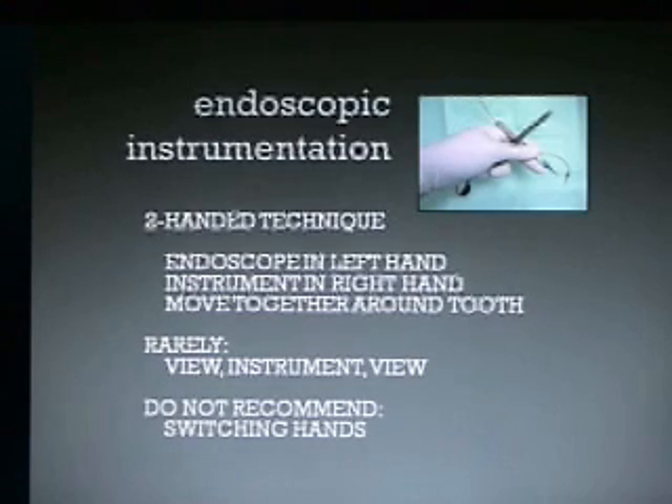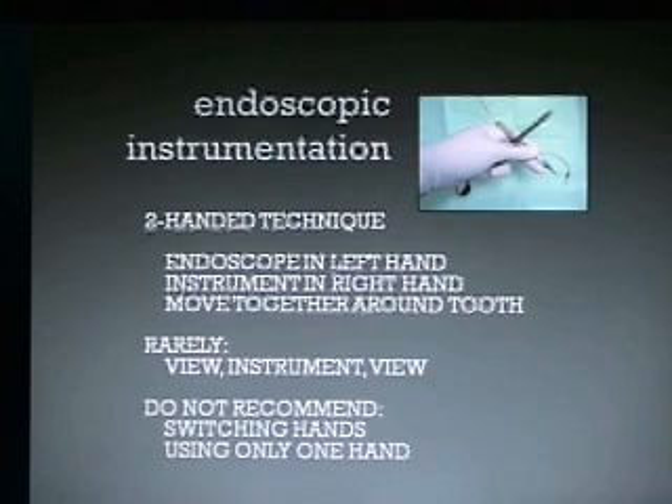We don't recommend switching hands, where you would put the endoscope in with your dominant hand, then switch and hold it with your non-dominant hand, pick up your instrument, and then start working — it's really inefficient. And certainly don't use only one hand, where you're looking, then putting the scope down, then cleaning, then picking up the scope.